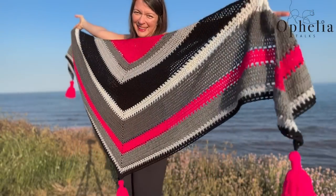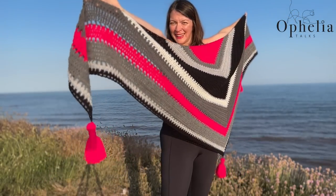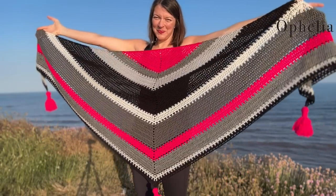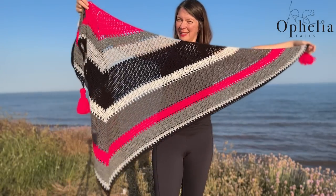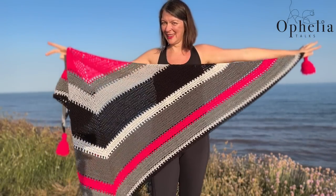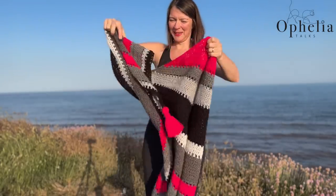The shawl fingertip to fingertip is 244 centimeters or 96 inches. The length from the middle of the shawl down to the bottom tassel is 36 inches or 90 centimeters.